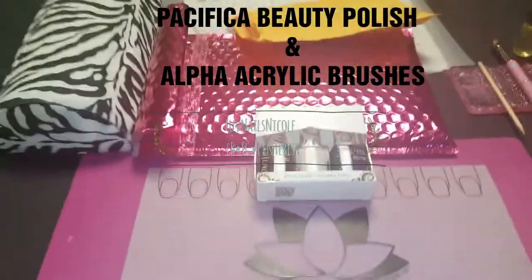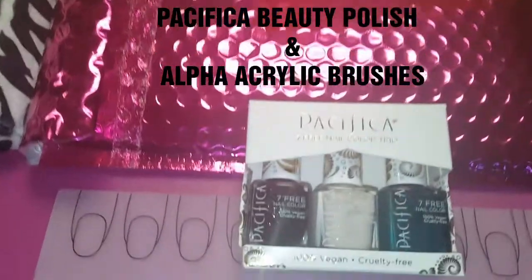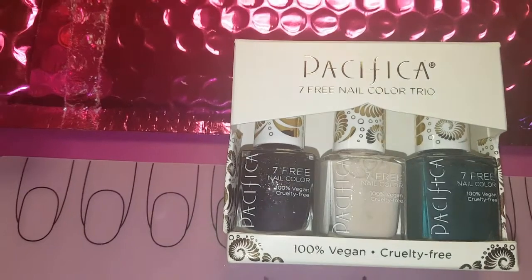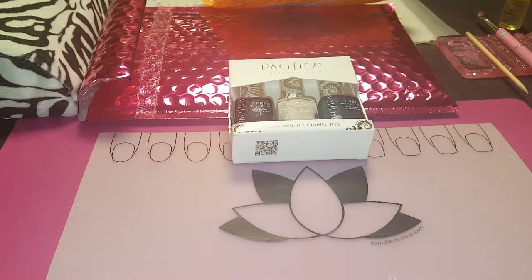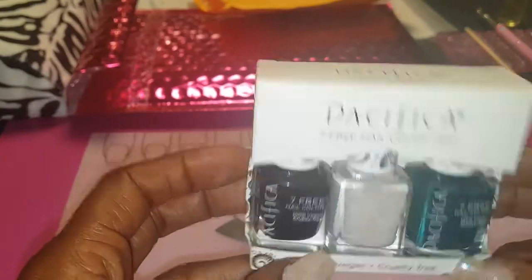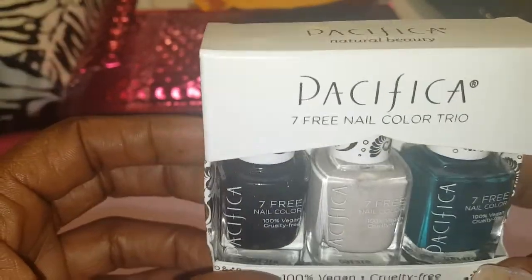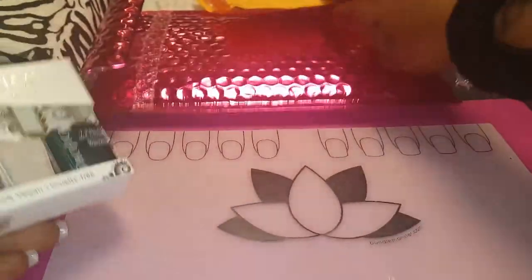What's up y'all? I am back with more nail mail and also a trio set of polish from Pacifica, which I'm really excited about. I was sent this from them — it's been a minute and of course I haven't used it yet. I'm going to start with the nail mail though.